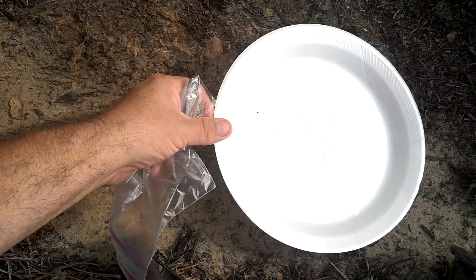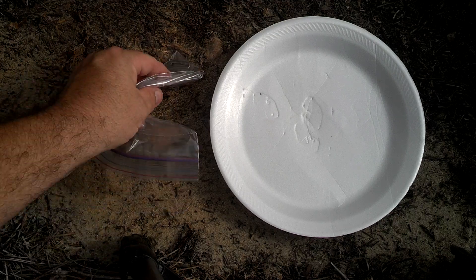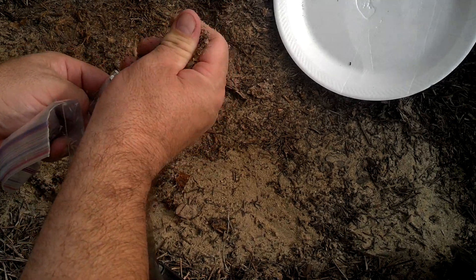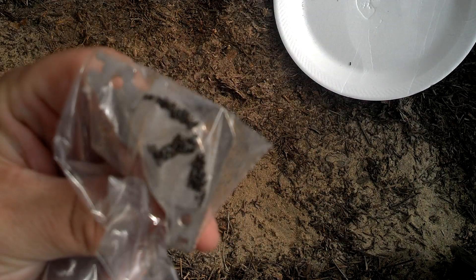Basically, you take your baggie and you run your magnet through just dirt — or you pour dirt over it like this. Then go ahead and brush all that off, blow it off, and what we have is iron filings from the earth.